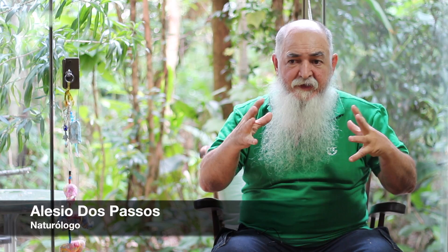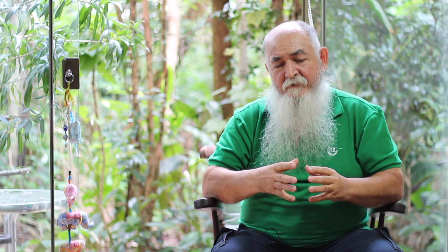So a person who has a problem of this type, suddenly she can have a tree at home and make tea from it. The most famous plant for us here is the erva baleeira. The first remedy was made with her, with this plant.